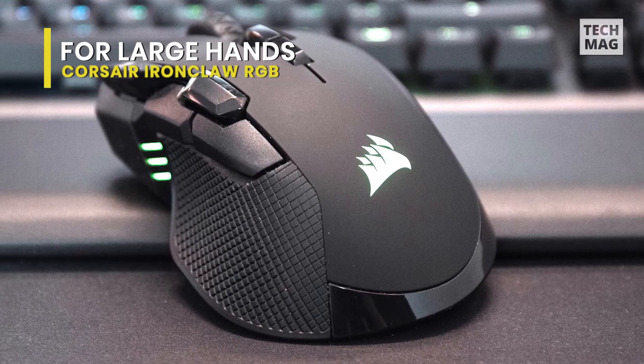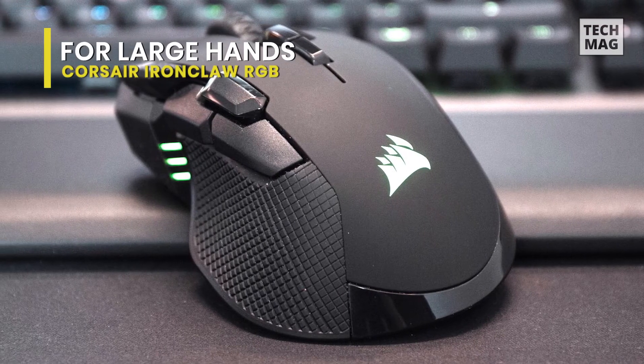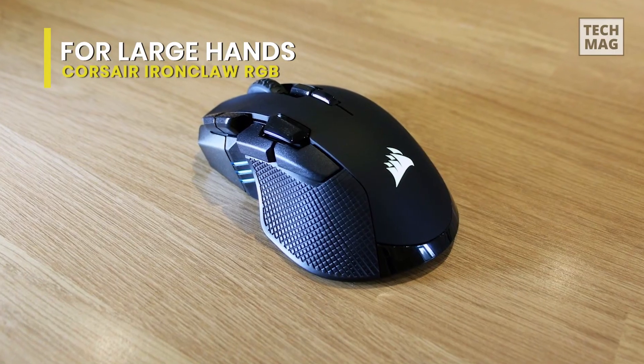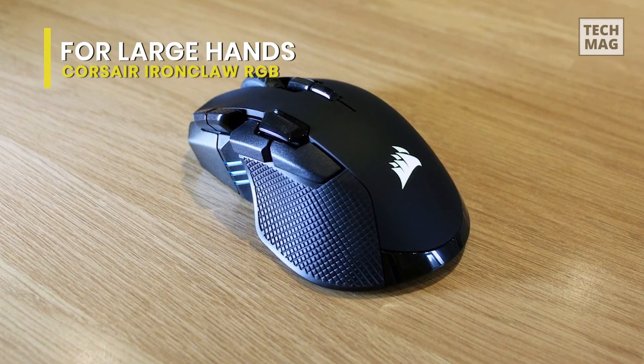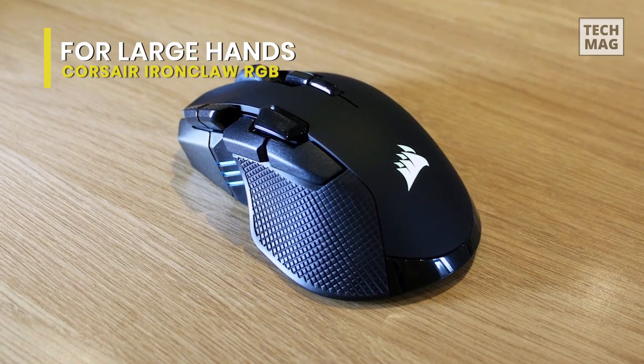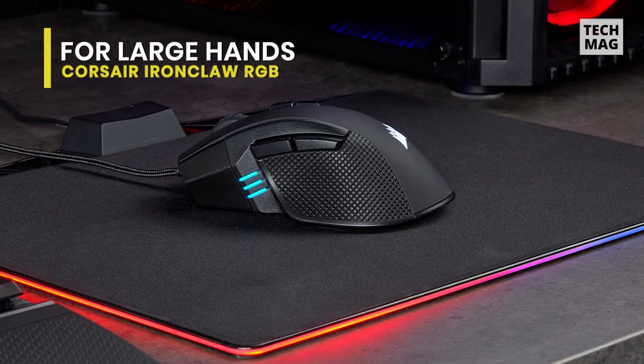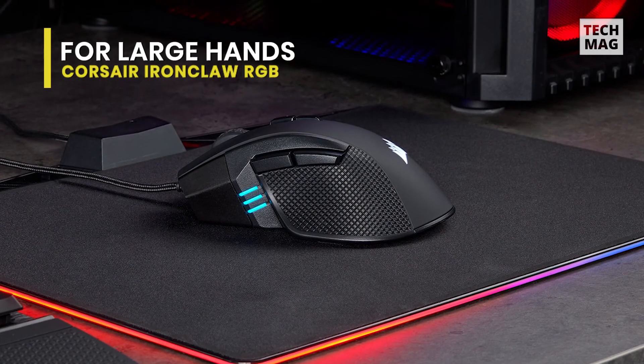It is a reasonably good mouse for video games like FPS. Its click latency is remarkably low when utilized with its receiver or when wired, which makes it feel very responsive. Nevertheless, the mouse is big and heavy, and some people might favor a lighter option for FPS games.